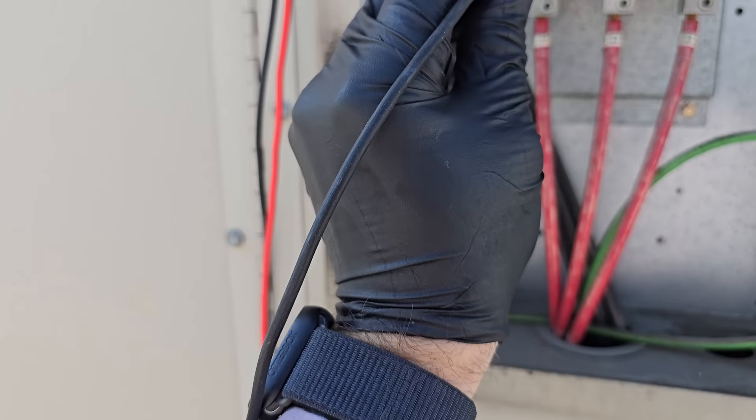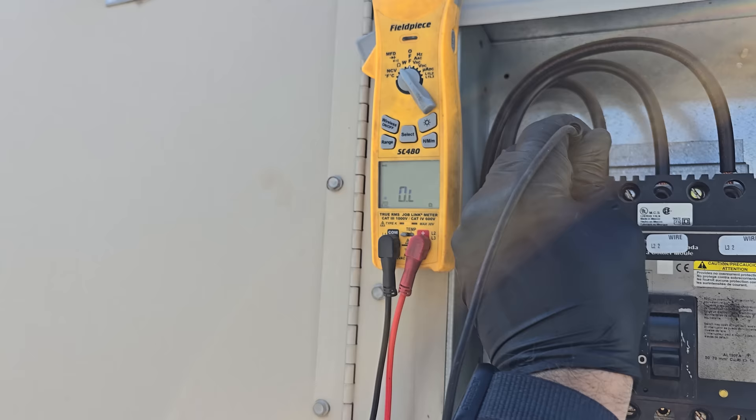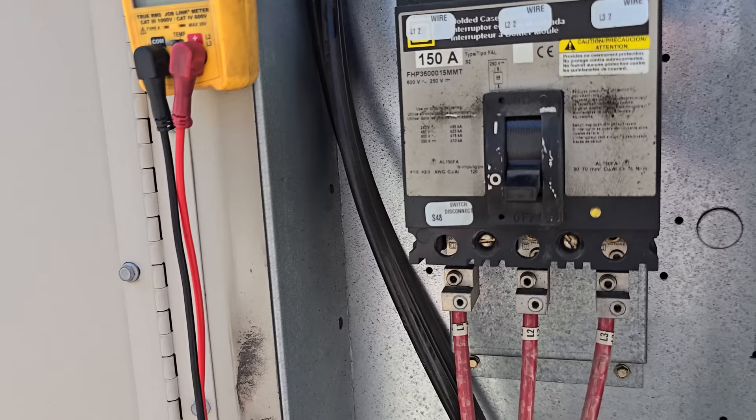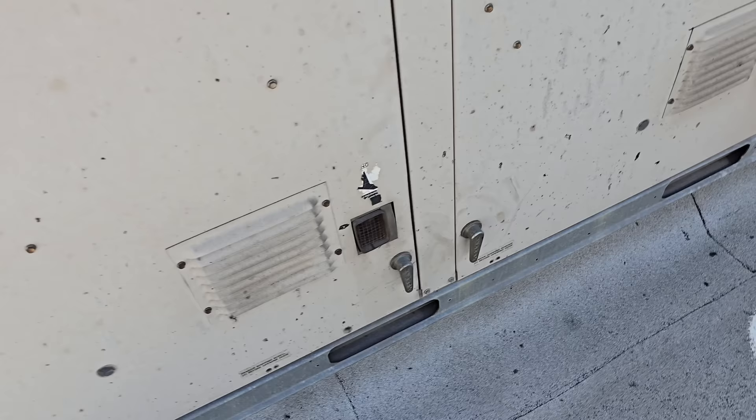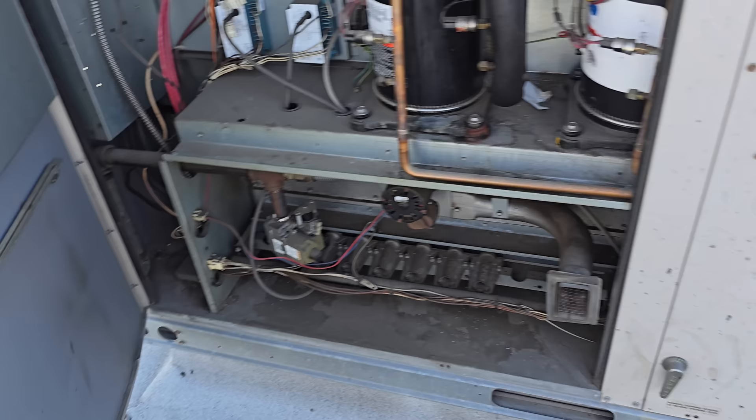Let's check the load side. I clamped onto each one — nothing, nothing, nothing, and up top nothing, nothing, nothing. That tells us there are no direct shorts to ground from the circuit breaker to here, or from here to the compressor contactors. Let's go ahead and open this up.